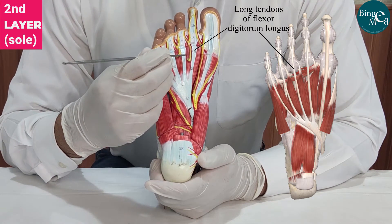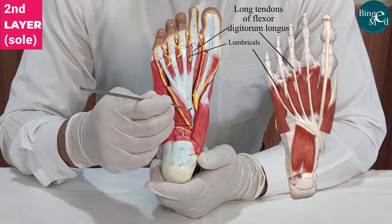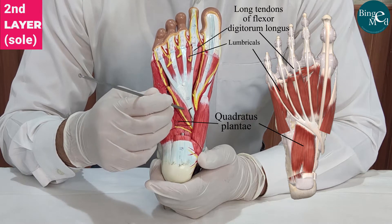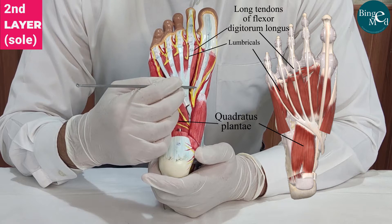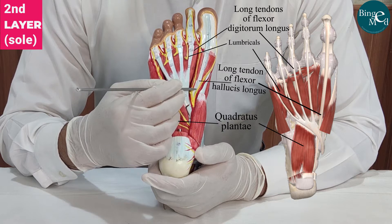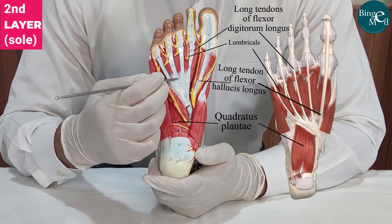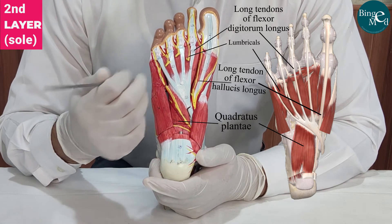Between these long tendons are the bellies of the lumbrical muscles. This muscle behind the long tendons of the flexor digitorum longus is the quadratus plantae muscle. And this tendon here is the long tendon of the flexor hallucis longus muscle. So in the second layer, there are tendons of the flexor digitorum longus, quadratus plantae, and lumbrical muscles.